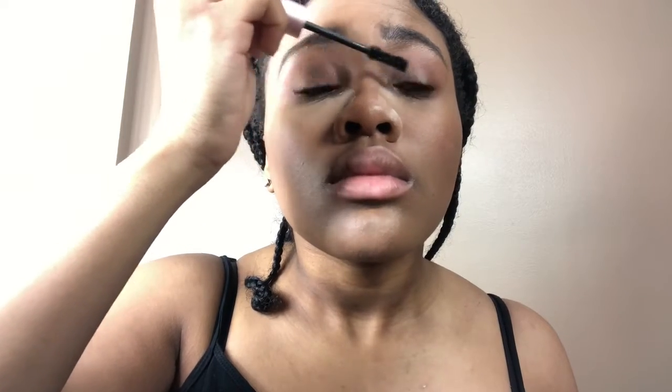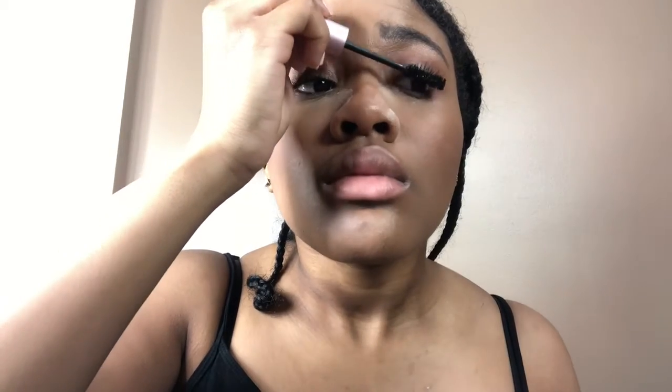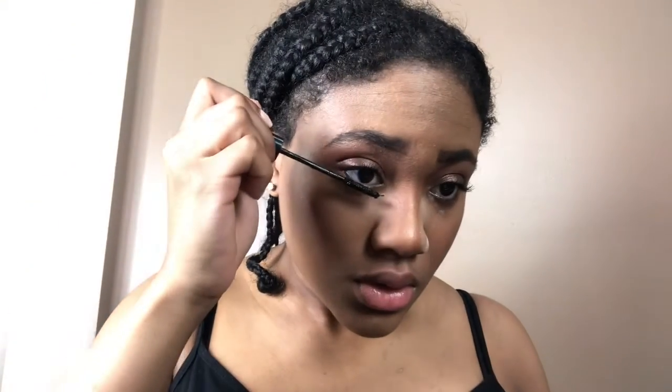Next, eyelashes. I'm going to curl my lashes with my Syrahi eyelash curler. Then I'm going to take my Too Faced Born This Way mascara and add generous coats. I'm also going to take this Surat mascara for my bottom lashes and give them some love too.